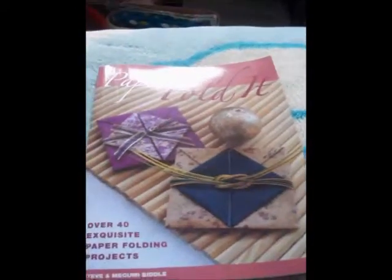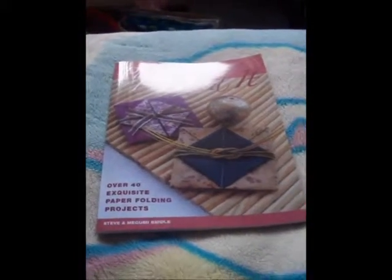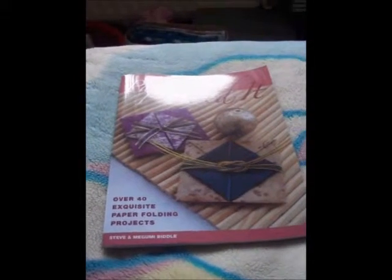So that's what I've been doing for my hiatus. Now that I don't have college anymore, hopefully I can make some more origami and maybe some videos as well. Thanks for watching!